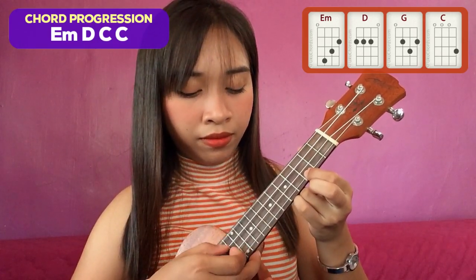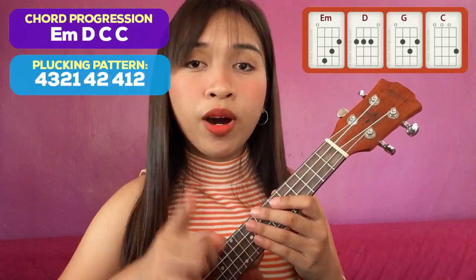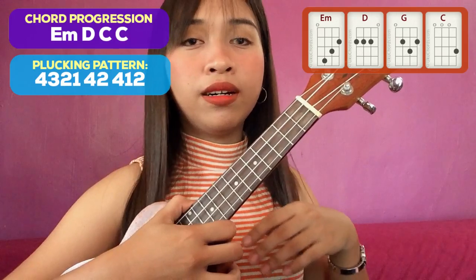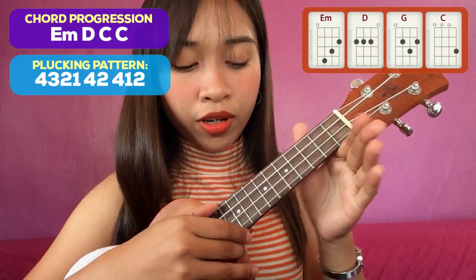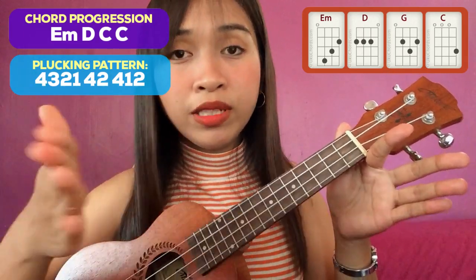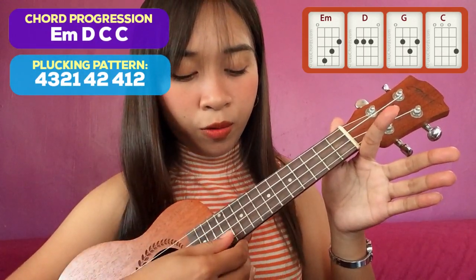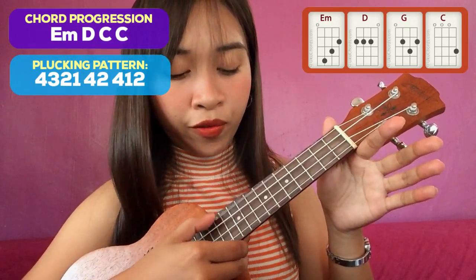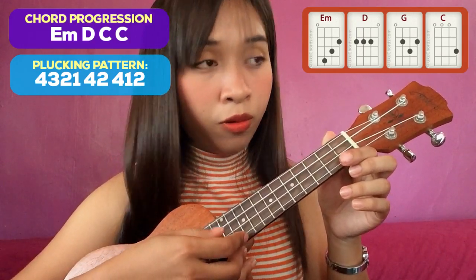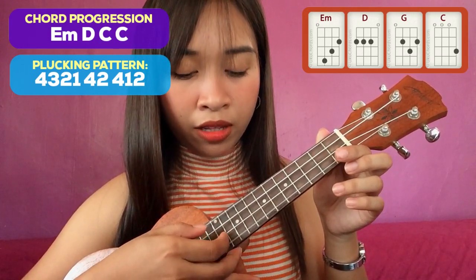So yung plucking pattern natin for the verses of the song is: 4, 3, 2, 1, 4, 2, 4, 1, 2. Let's take a closer look with this pattern. Yung number 4 na string — fourth string — is the one that is facing your face. Always remember that one. And then the first string is the one that is facing the ground. So: 4, 3, 2, 1, then 4, 2, 4, 1, and 2.